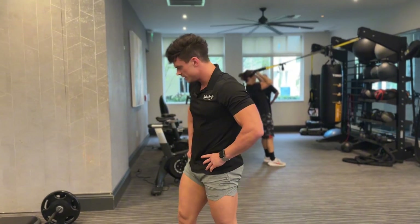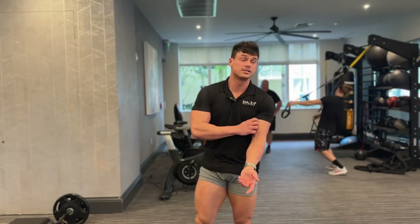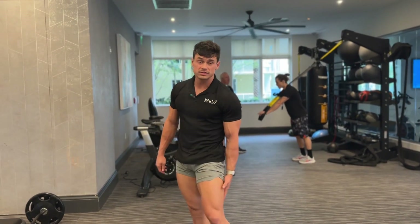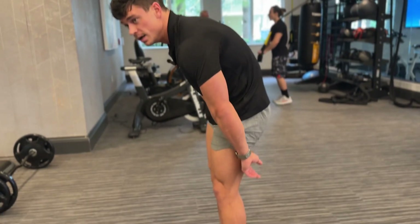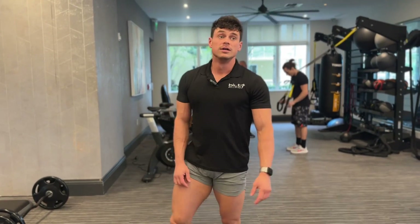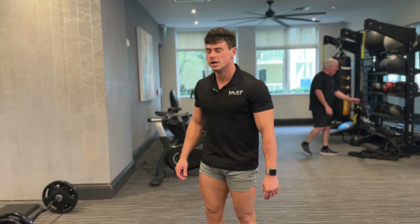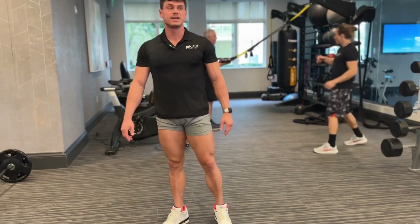A lot of people deal with lower back pain with this exercise, so it could hurt. If you're not able to perform it, there are other ways to hit your hamstrings, but what is very helpful is to stretch your hamstrings before you perform this, because your hamstrings actually go all the way up into your lower back. If you're having lower back pain, I guarantee it's because you don't stretch your hamstrings enough. When stretching, you want to hold in the 20 to 25 second range, three or four times.